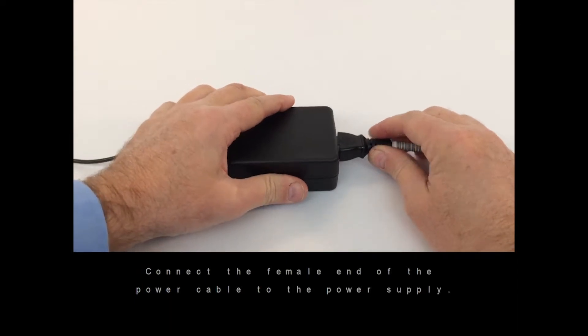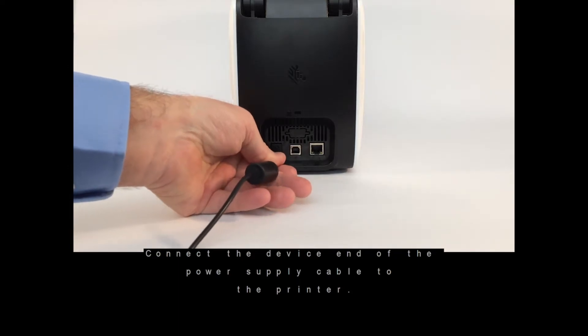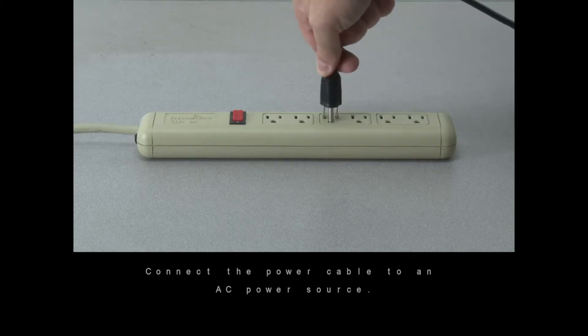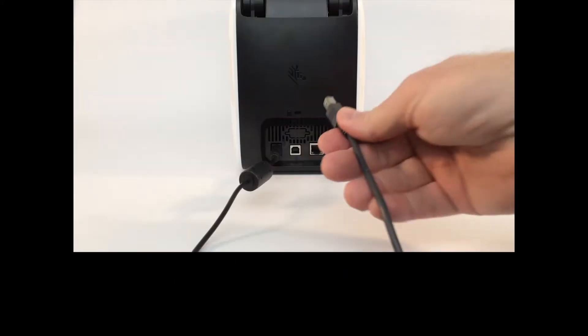Use the power supply that came with the printer. Connect the device end of the power supply cable to the printer. Connect the power cable to an AC power source. Verify the power indicator is illuminated.